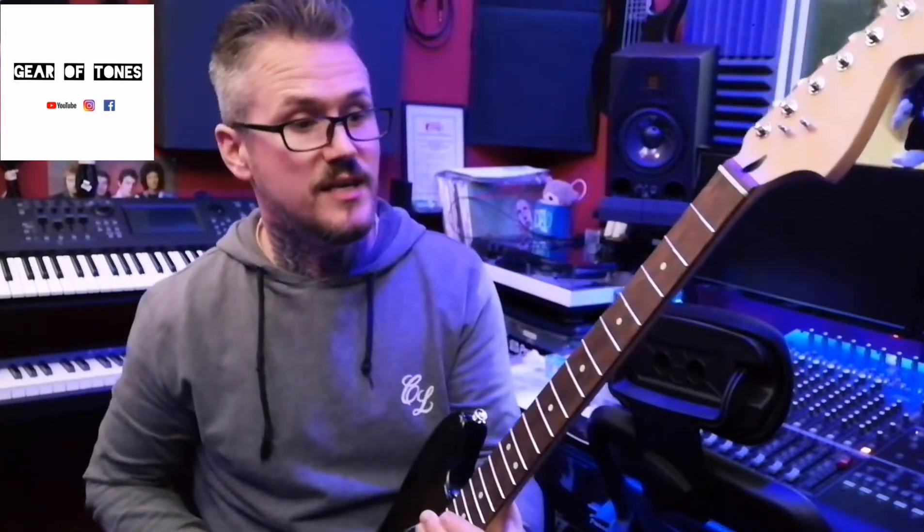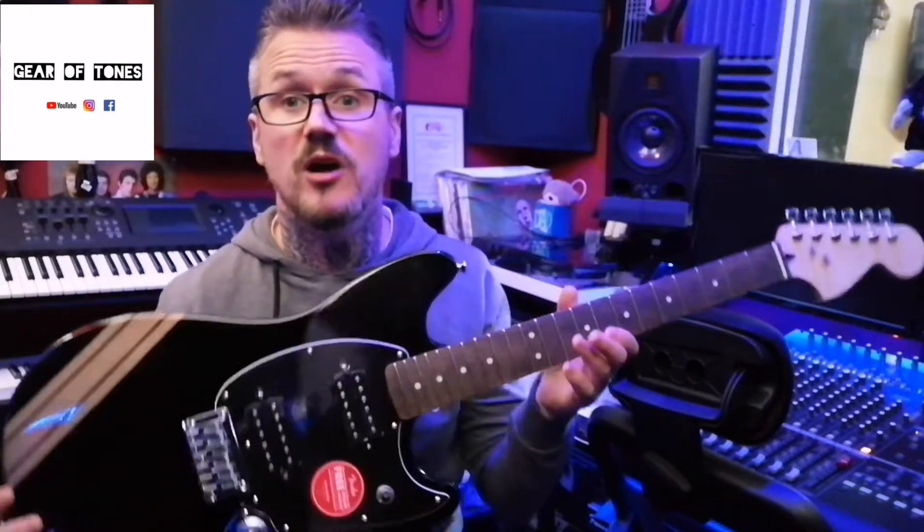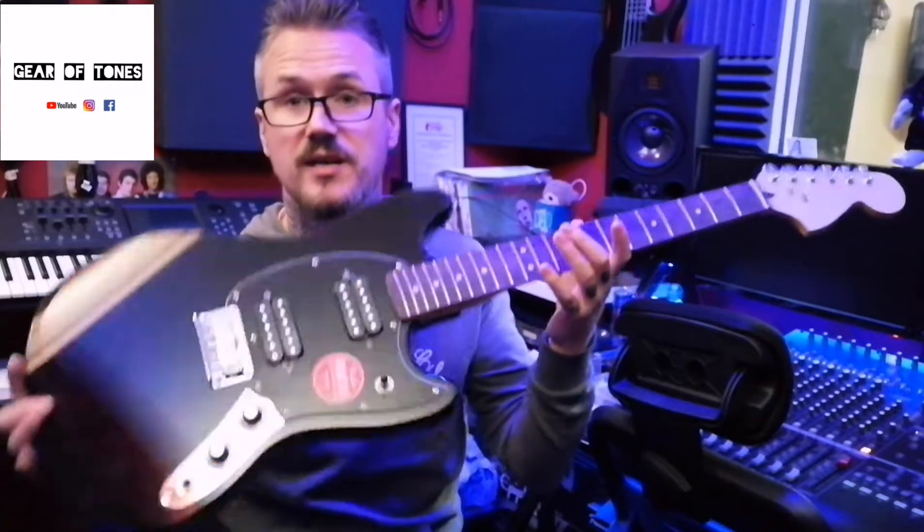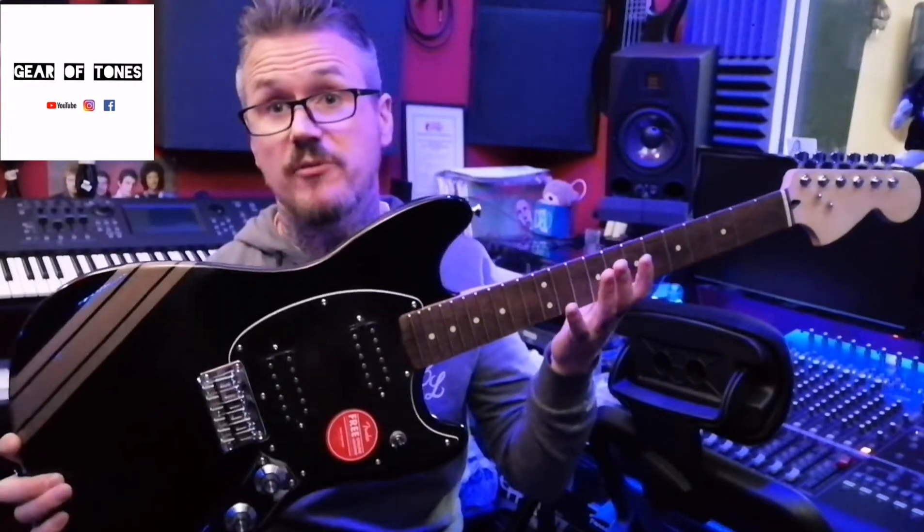Do the work that I need to do to it, get the upgrades. I've still got a really good gig-able guitar for still not very much money. So I'm going to get to work and you'll see how it looks when I've done it.